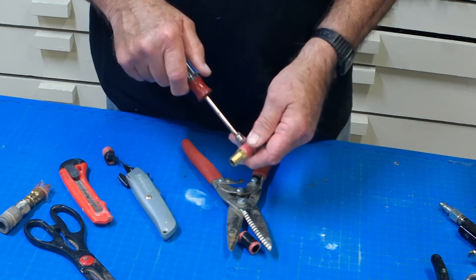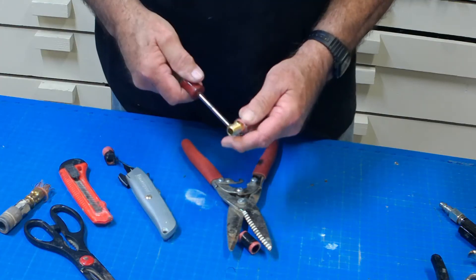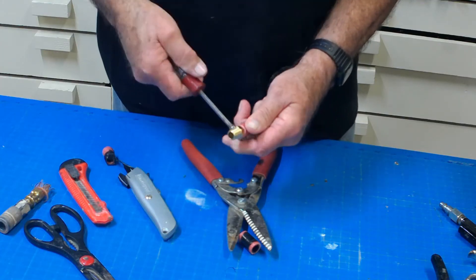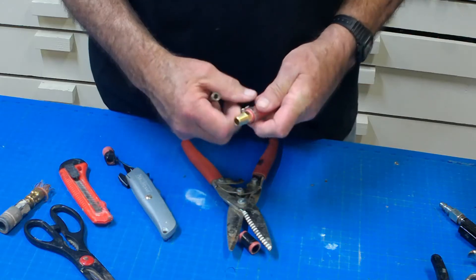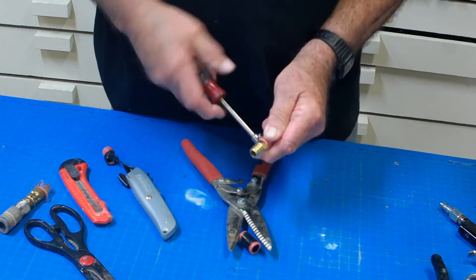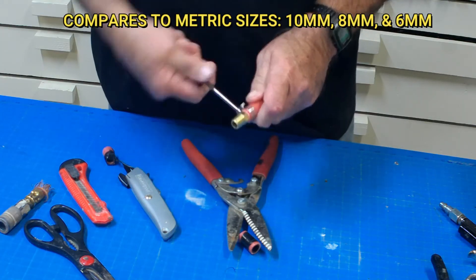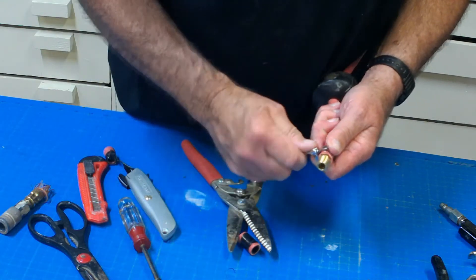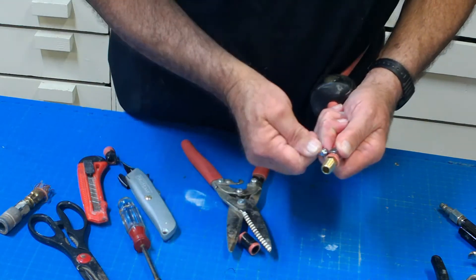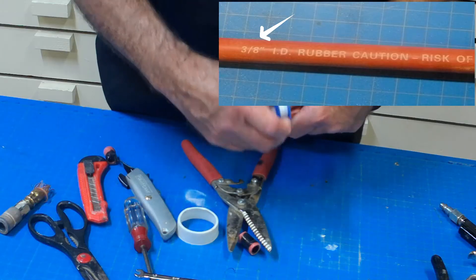I'm using a nut driver here to get started, then I'll follow up with a wrench and get it good and tight. This particular fitting calls for a six millimeter — yours may differ. This is three-eighths inch rubber reinforced hose, but many hoses are plastic, and one-half, three-eighths, and one-quarter inch are the most common sizes. This size refers to the hose's inside diameter — it should be written on the side of your hose, or you can measure the ID across the end.